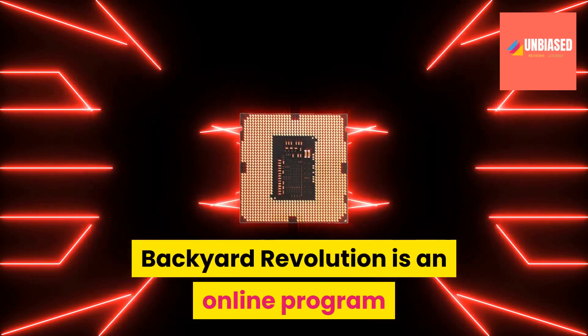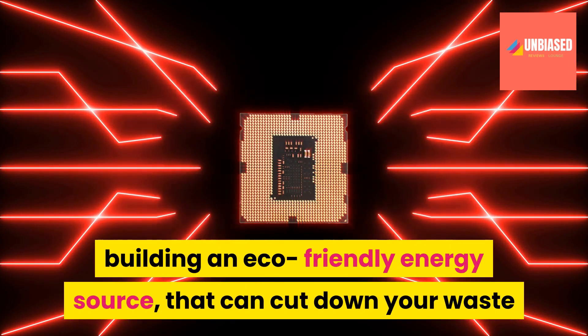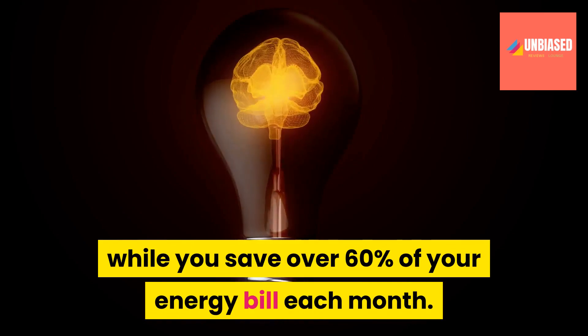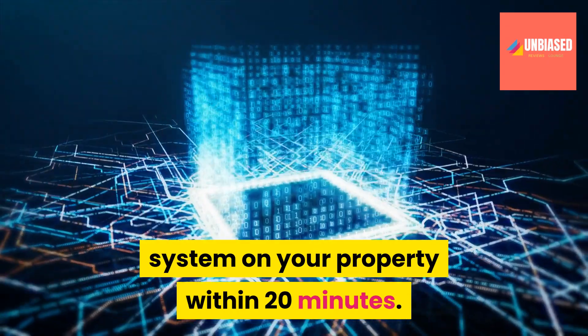Backyard Revolution is an online program that teaches you the process of building an eco-friendly energy source that can cut down your waste while you save over 60% of your energy bill each month. It also shows you how to install this system on your property within 20 minutes.